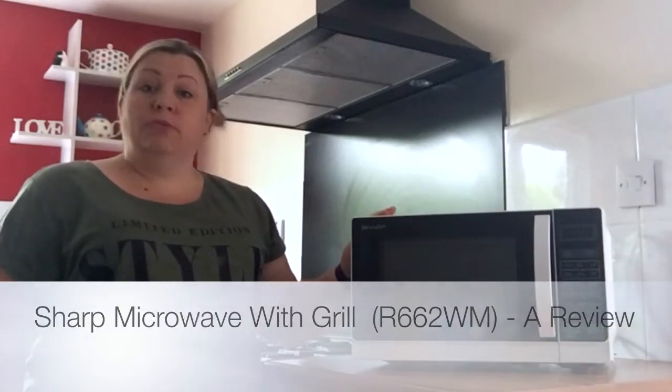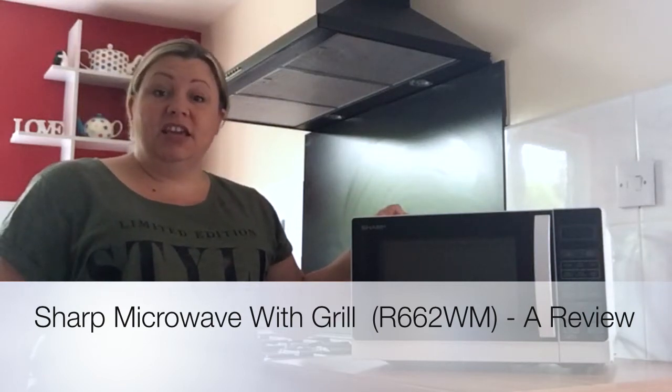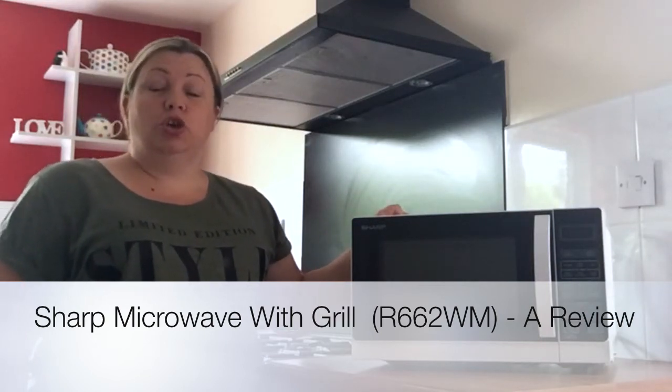Hi, I'm Jamie Oliver from the Oliver's Madhouse and I've been reviewing the Sharp's microwave here. This particular version is the R662WM. It is a microwave and grill, so it has lots of lovely features.